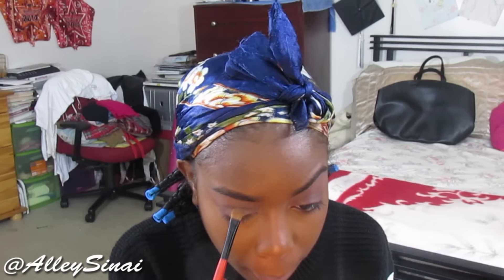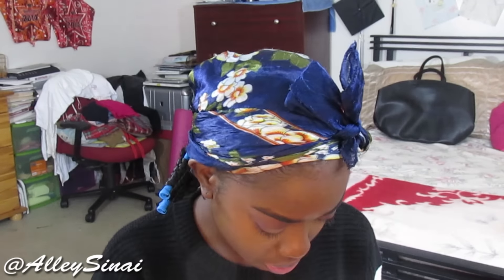Now I'm applying a nude brown shadow by Sephora Collection in the shade Coffee Break — this is what helps blend those colors together and gives it a nice daytime fall look. I absolutely love these colors together; it looks really natural and seamless and I think it would look great on any skin tone. I'm going back in with my blending brush by Sephora Collection to blend out any harsh lines.